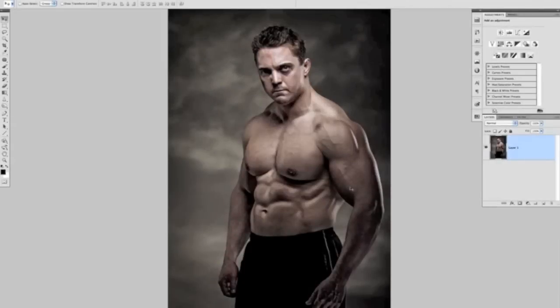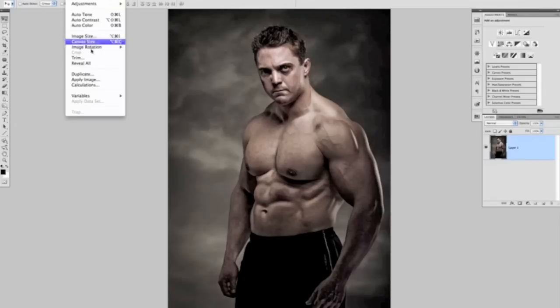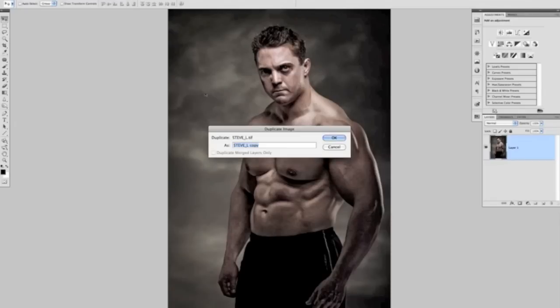The first thing we need to do is create our displacement map, and that's basically just a black and white, slightly more contrasty version of our original picture. To do that, I'm going to go to the Image menu and use Duplicate. It'll ask me for a name — I'm just going to call that 'displacement map' and click OK.